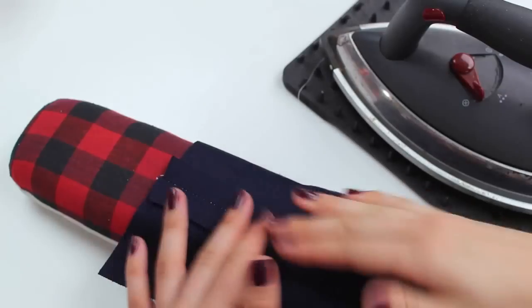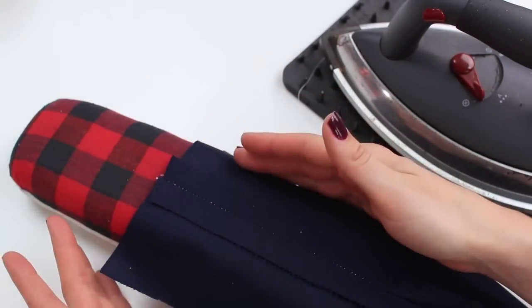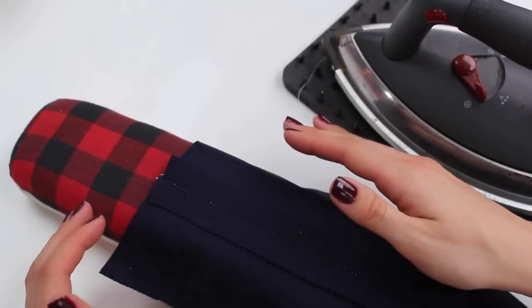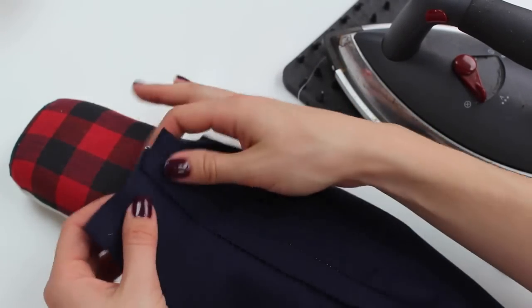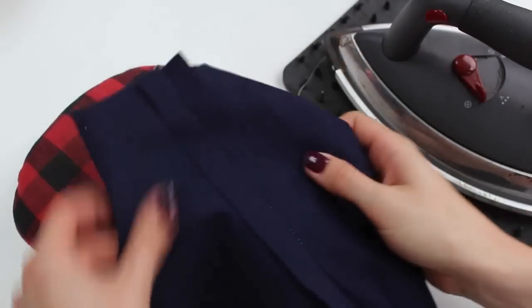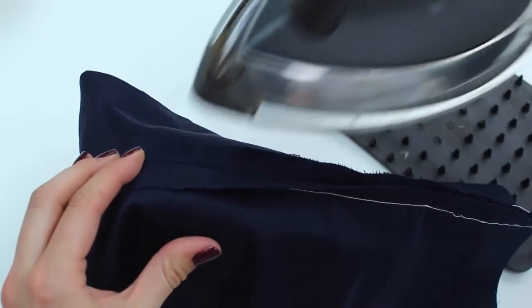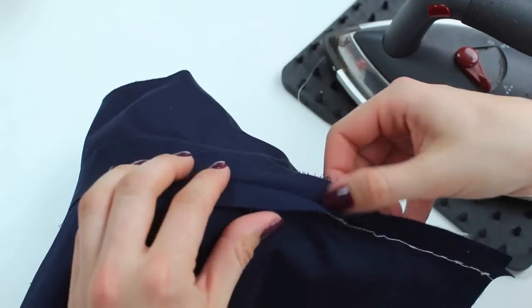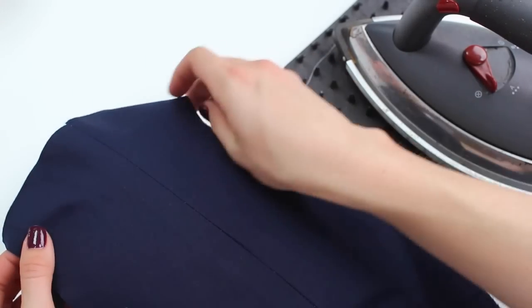Test your fabric before pressing — check that the iron temperature and steam don't mark or damage it. If they do, use a pressing cloth; a layer of silk organza is great because it's see-through, but any pressing cloth will protect the fabric. For more 3D sections, use the ham — use the edges of the ham to press things flat and nice. Press seam allowances open in garments, or press them to the back of the seam for a project. Work your way around the piece pressing it, and you'll get a really nice finish on the front of the garment.